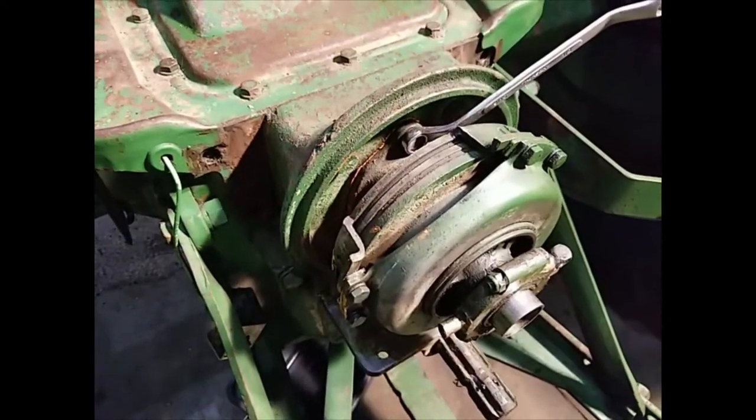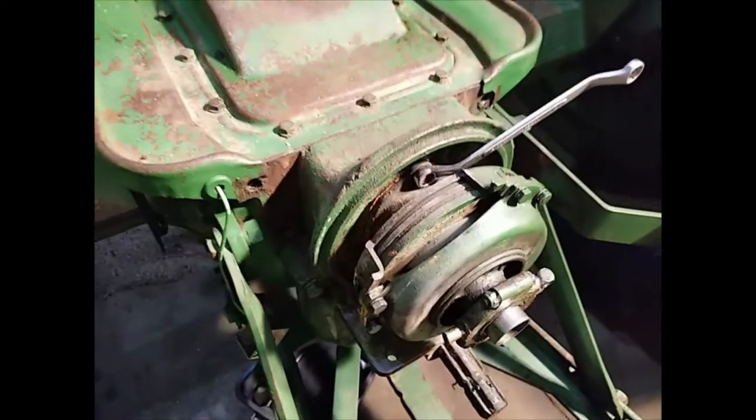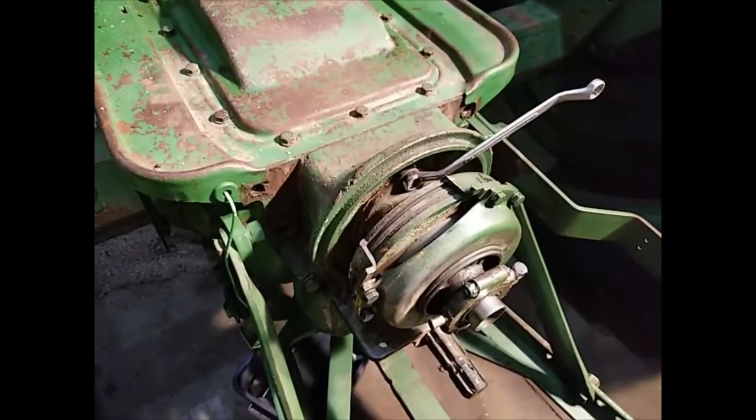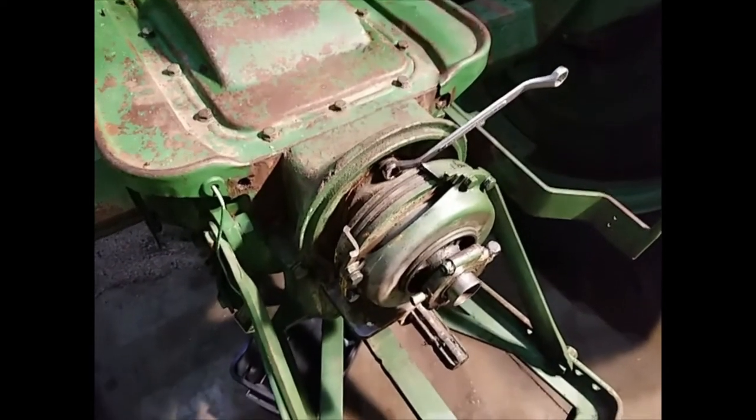I think I'm going to pull the shaft all the way out. Nothing should fly out or fall apart — if it does, I guess this is the end of the video. Okay, see you later.